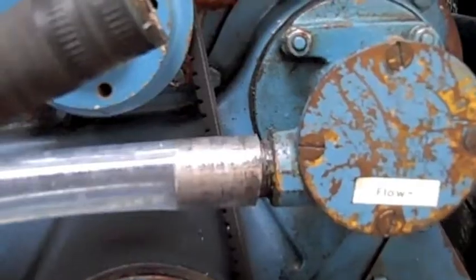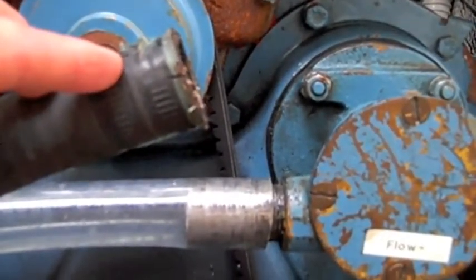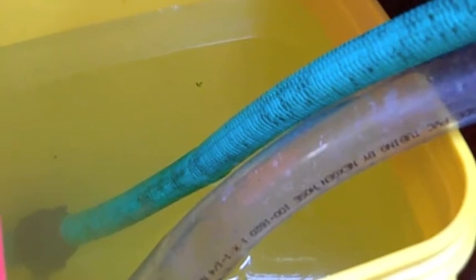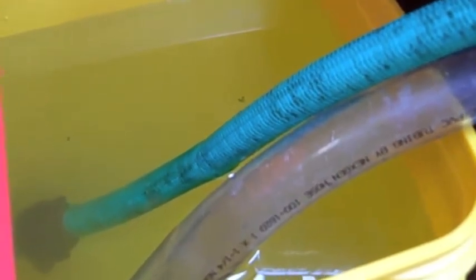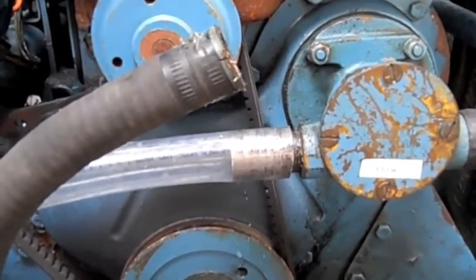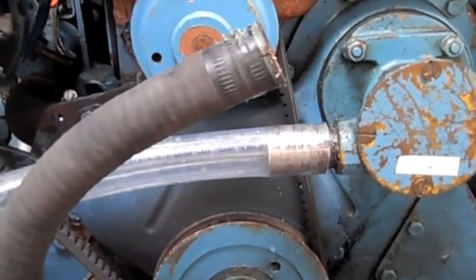What I've done is disconnected the raw water intake hose that comes from the through hull, and attached this clear tube to the intake which then goes to a bucket of water supplied with a garden hose. Once I get the engine started, I'm going to come back down and adjust the flow on the garden hose so that it keeps up with the intake on the engine so it can run indefinitely without running out of water. But I'm just going to let it run long enough to warm up the oil so that I can do my oil change.